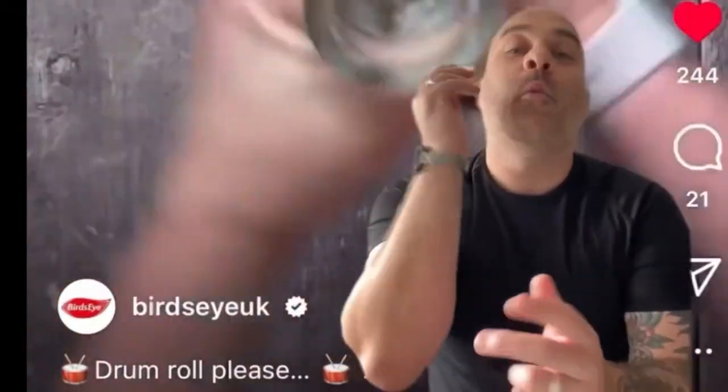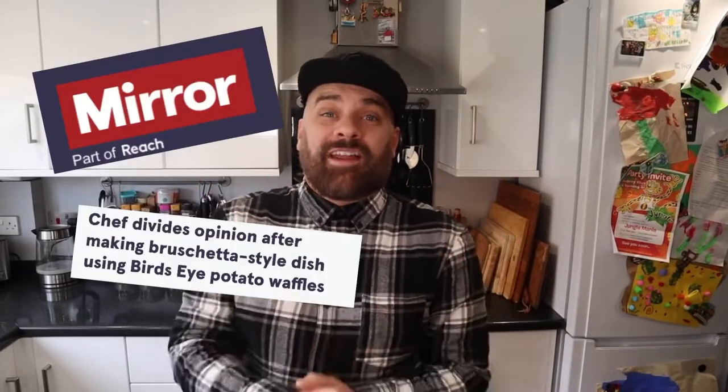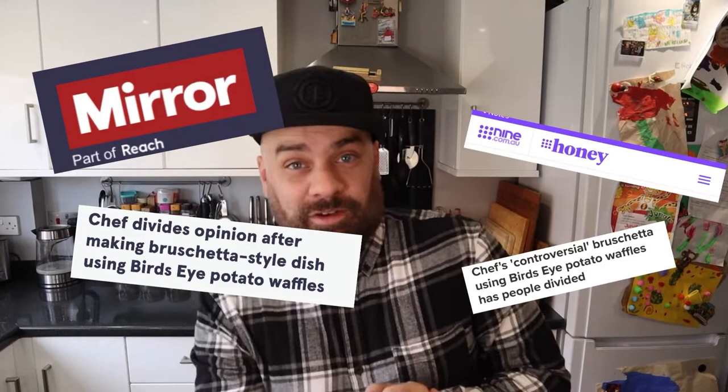A couple of weeks ago, I took it upon myself to remix one of Birdseye's official adverts on their social media, and it kind of went like this: 'Birdseye, we love you, but let me have a go.' I thought this was going to be a casual bit of content, but it actually managed to get nationwide and international news coverage.